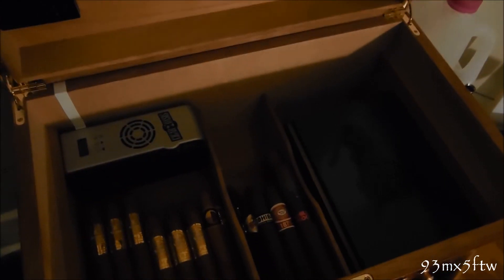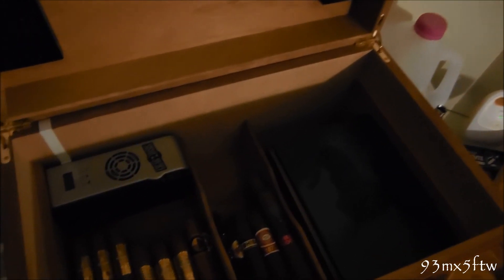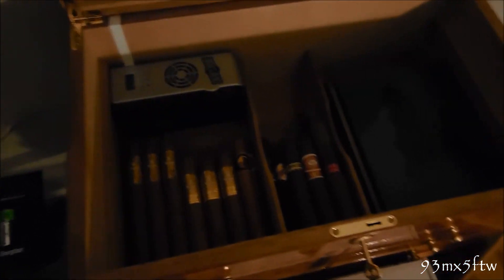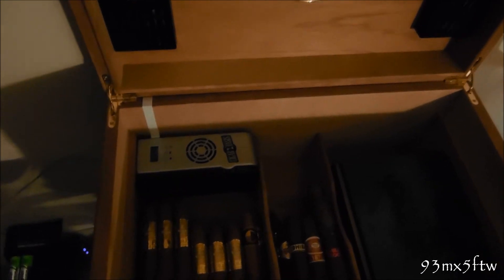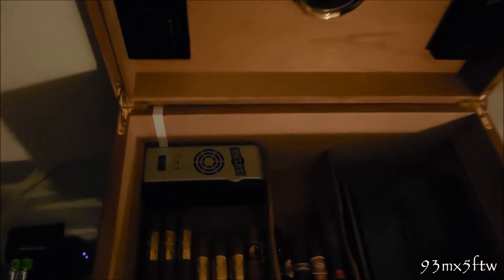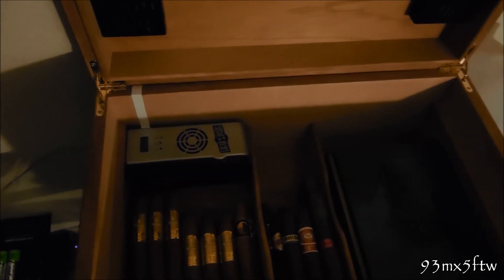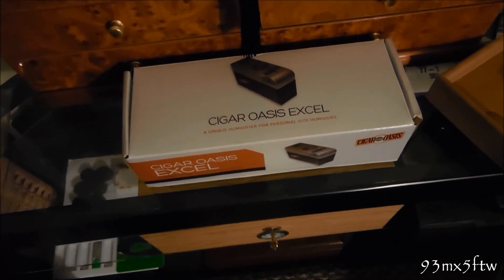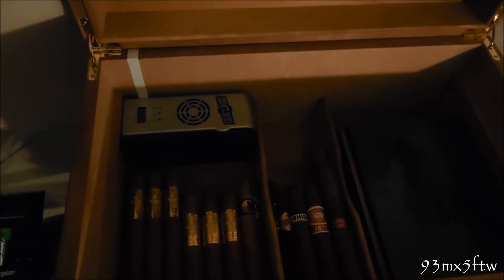It looks really clean, honestly, and it's really easy to maintain. I'll show you guys a video soon of recharging it and how I do it in my personal way. So far so good with the Cigar Oasis XL. I paid about a hundred bucks for it on eBay — pretty much a hundred bucks wherever you get them. It also came with an extra cartridge, so it's gonna last twice as long — I got two for the price of one basically.